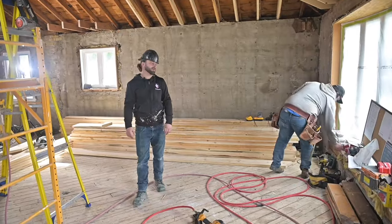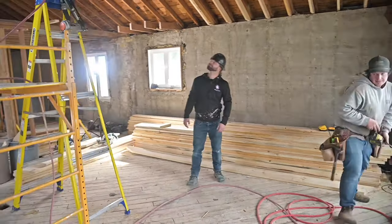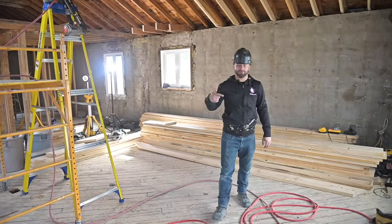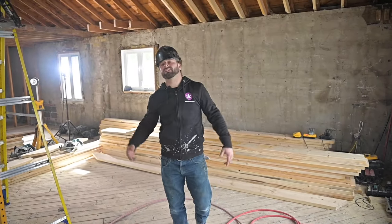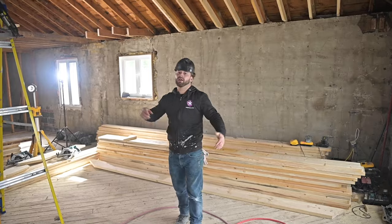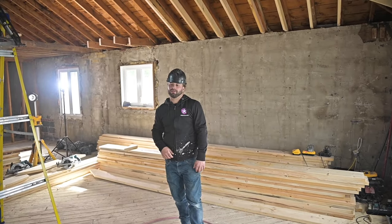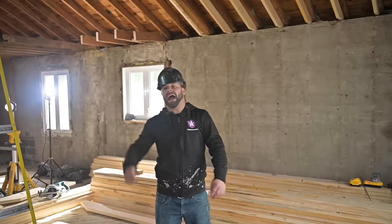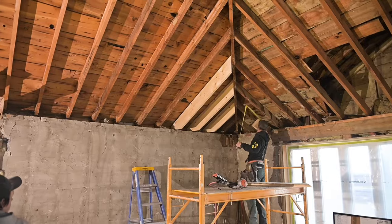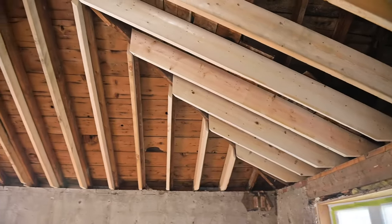Let them do their thing, y'all. We'll work in between them. I hate doing this, but we're gonna do this anyways. Got my boys from Harvey Holmes helping us out on this frame. As you can see, we've already started with the rafters. Got to sister every single rafter within the vaulted ceiling structure to make sure that it's structurally supported and appropriate for the engineer to sign off on at the end of the day.